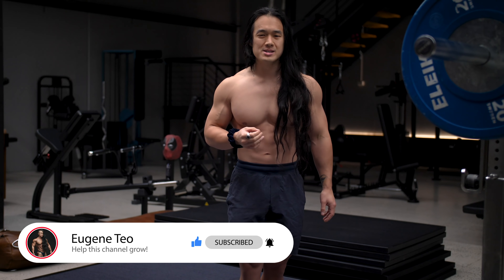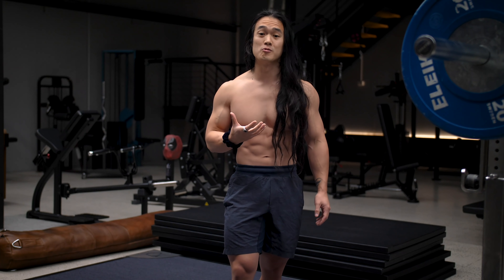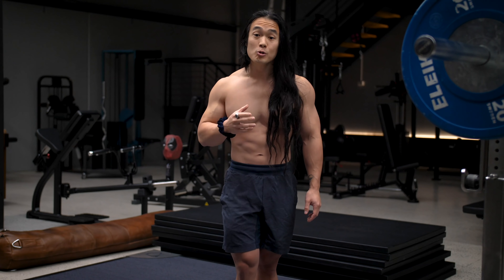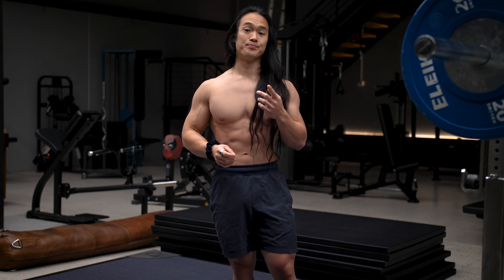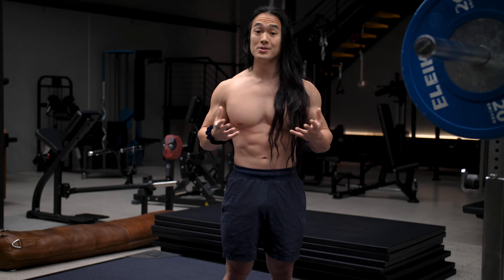It might not seem like much on your part, but this channel has seen some crazy amounts of growth since I first started posting regularly just a couple of months ago. The more growth that this channel gets, the more I can continue to push out free content just like this for you. Anyway, let's get stuck straight into the content.